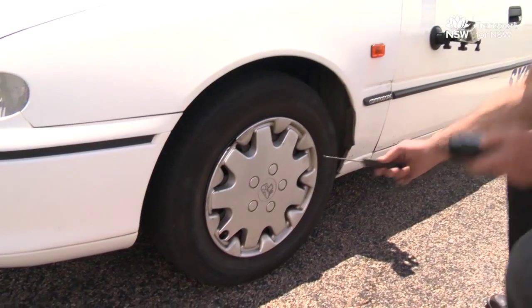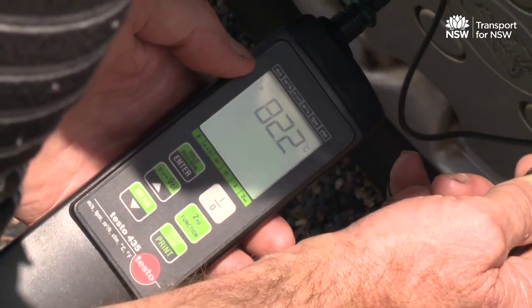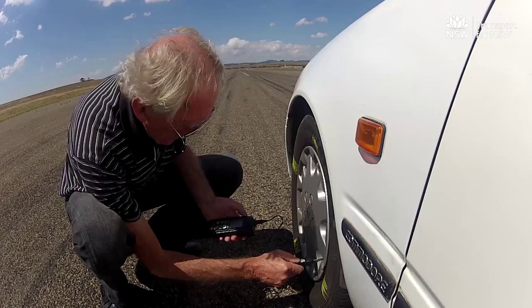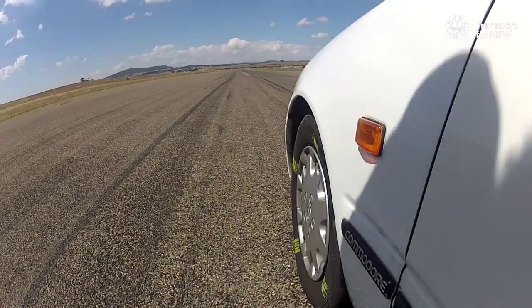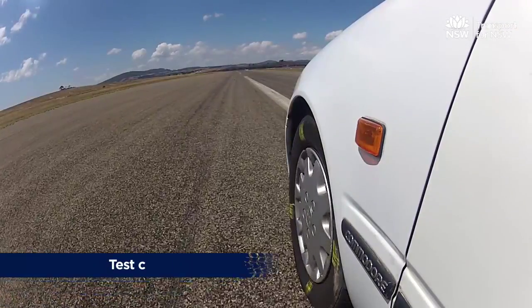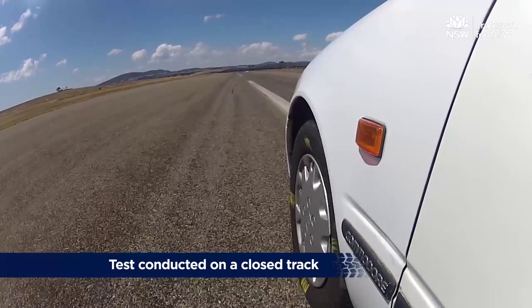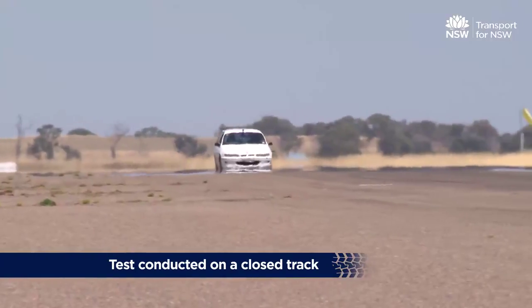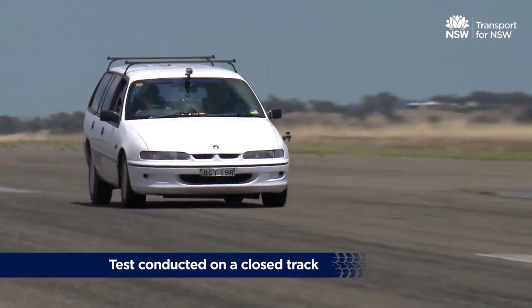Test J records how the vehicle's brakes perform when they are cold and the vehicle is coasting. The temperature of the brakes must be between 65 and 100 degrees at the beginning of the test. The test is done to see how the brakes perform within the temperature range generated during normal and extreme driving conditions. The test is performed with the vehicle heavily and lightly loaded, and the test speed depends on the modification.